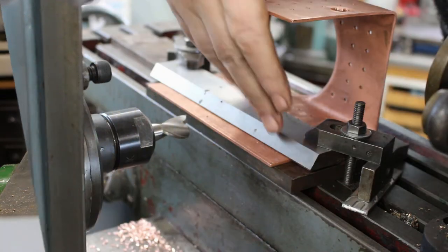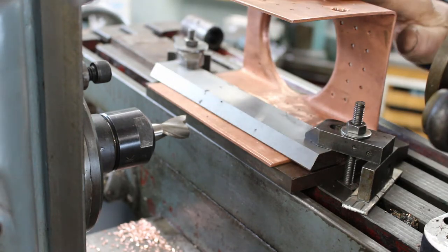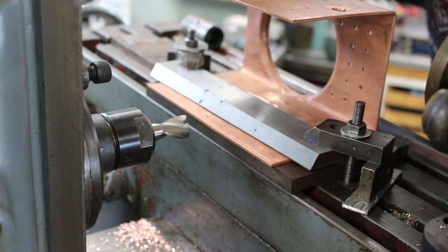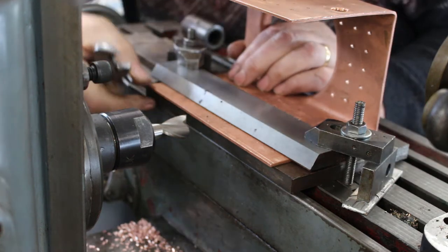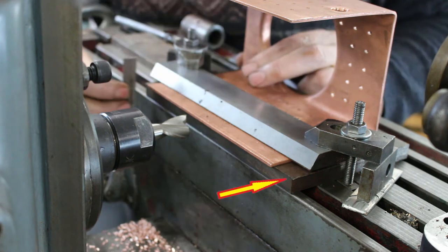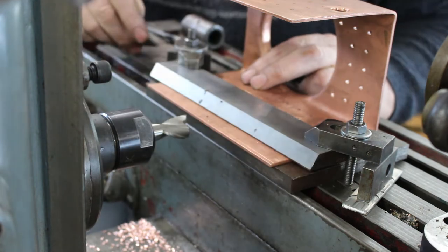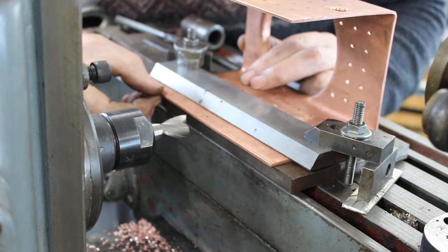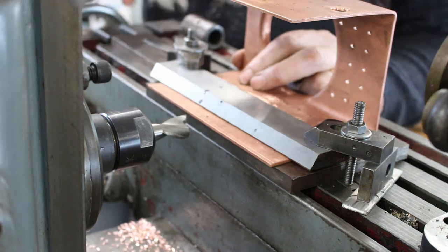The sides of the throat plate are a little bit over long, so I'm just setting up in the horizontal mill to trim them to length. I've got it marked with a scriber. The copper is very soft so you've got to be careful how you clamp it. I've got it supported on a plate, just checking the plate is up to the edge of the table, and I've got a scribe line on the copper. I'm just eyeballing that line with the plate and clamping it down.